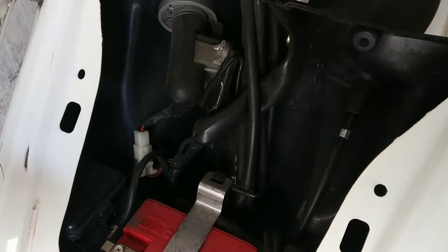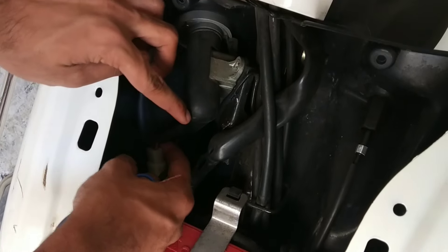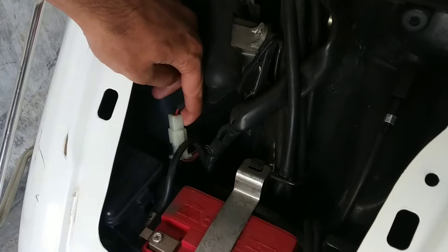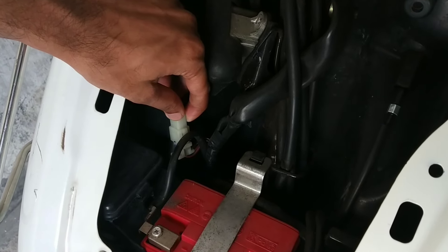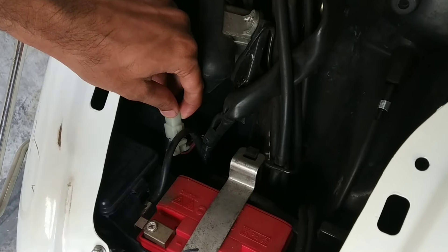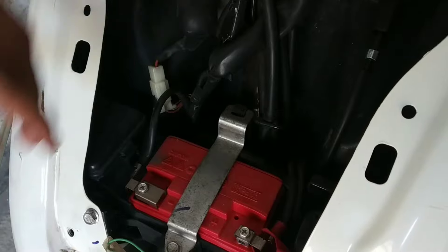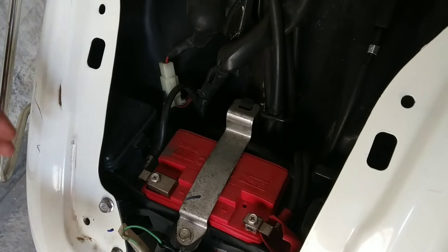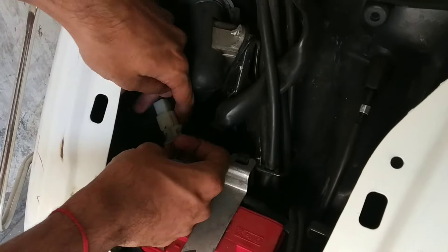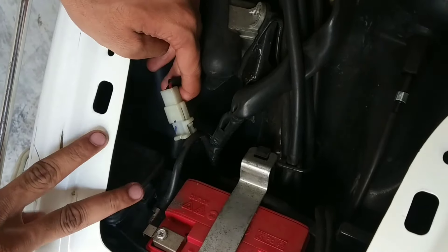So guys, now I will tell you about one thing. This cable, this wire, is the ignition wire. When we put our key on the ignition, the battery in the scooter will start the flow. So the key is just on the ignition. See, this is the ignition switch — this is the active state.